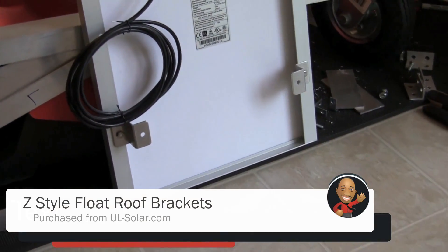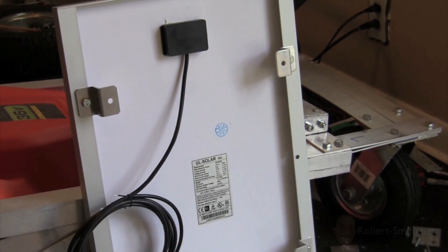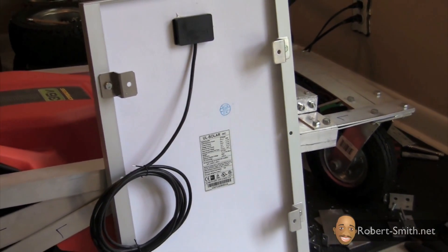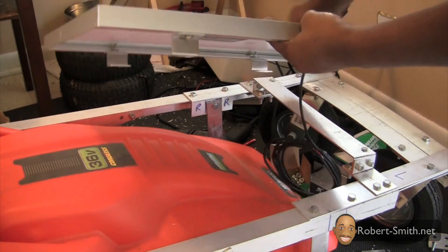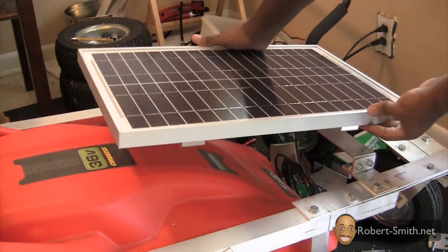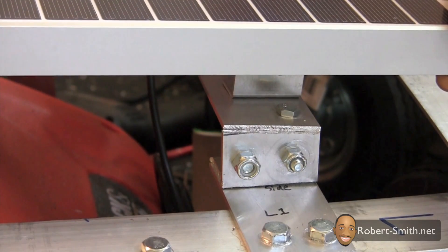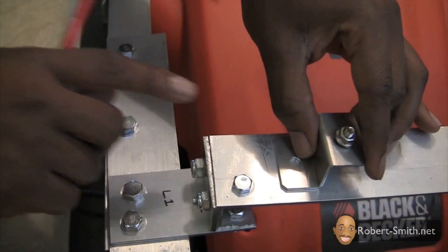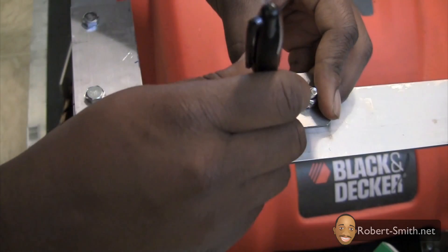Next I went ahead and placed the Z-style brackets onto the solar panels. I then placed the front Z-style brackets on the front bridge piece to mark where my holes needed to be. I used a spare Z-style bracket to mark the holes and then drilled them out.